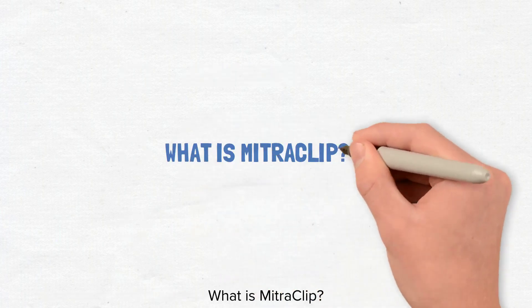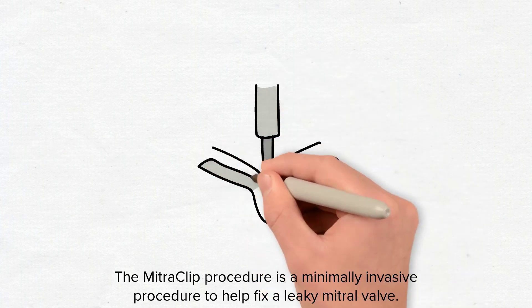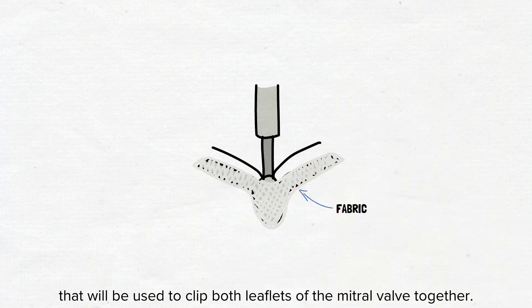What is the mitral clip? The mitral clip procedure is a minimally invasive procedure to help fix a leaky mitral valve. The mitral clip is a small metal clip covered by fabric about the length of your fingernail that will be used to clip both leaflets of the mitral valve together.